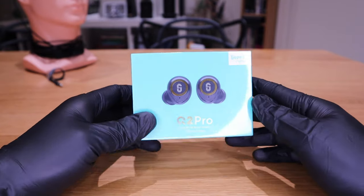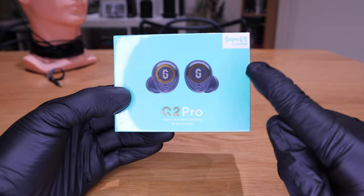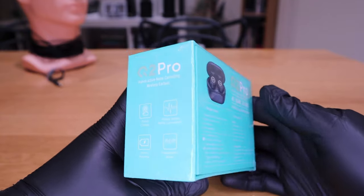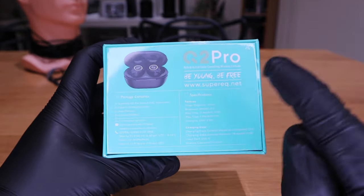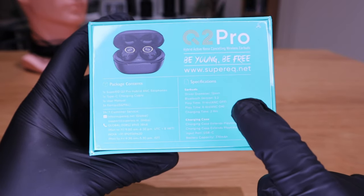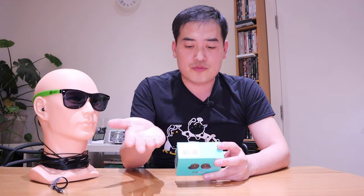So Super EQ by One Audio released a brand new product called Q2 Pro. I've been told it's actually a very good sound quality earbuds and it has touch control, hybrid active noise cancellation, 30 hours of play time, and transparency mode. If you look into the specification details, it has Bluetooth version 5.2, which is above 5.0. Anything above 5.0 means it's really good — the sound is almost synchronized with lip movement on video. So 5.2 is really good.